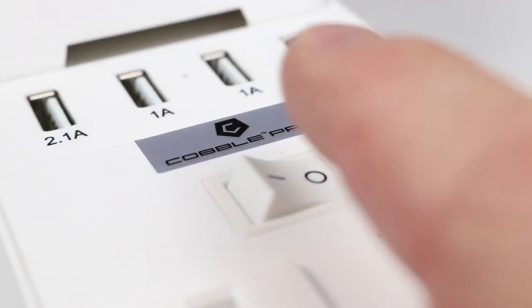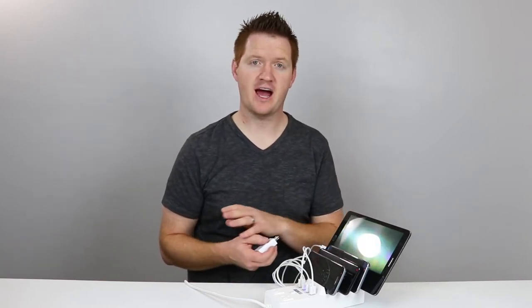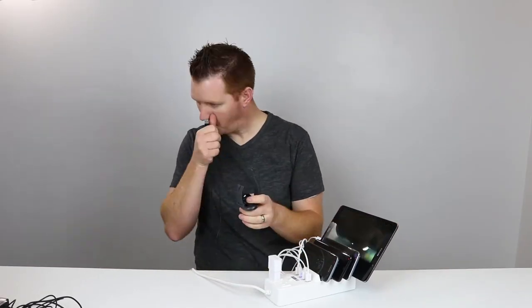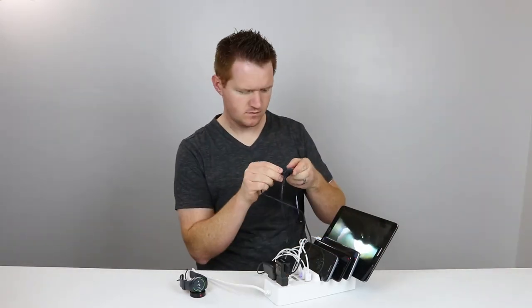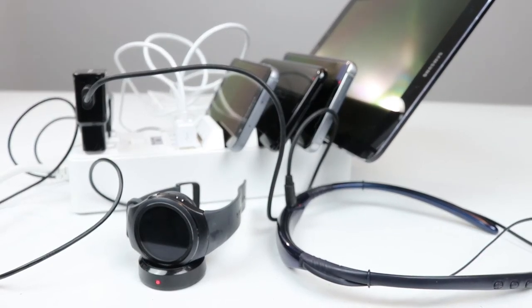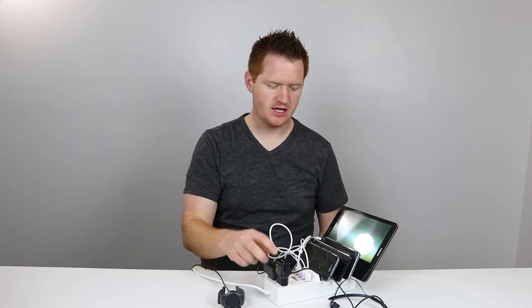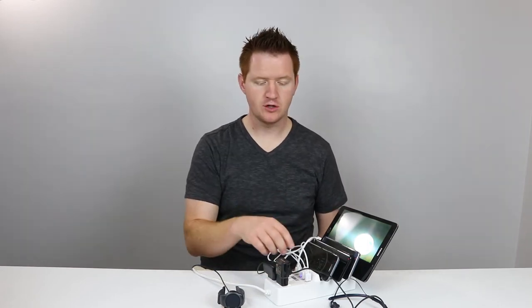There is a blue light indicator showing that the unit is turned on. Now that I have all my phones charging, I'm going to use these two extra plugs for my watch and my Bluetooth headset, so that in the morning everything is charged and I'm ready for work. All the devices I use on a daily basis are being charged right now. Since this is the very first charging stand I've ever had, it's hard to rate it versus anything else, but I'm going to give it an excellent rating because it met all the needs I had for a charging device.